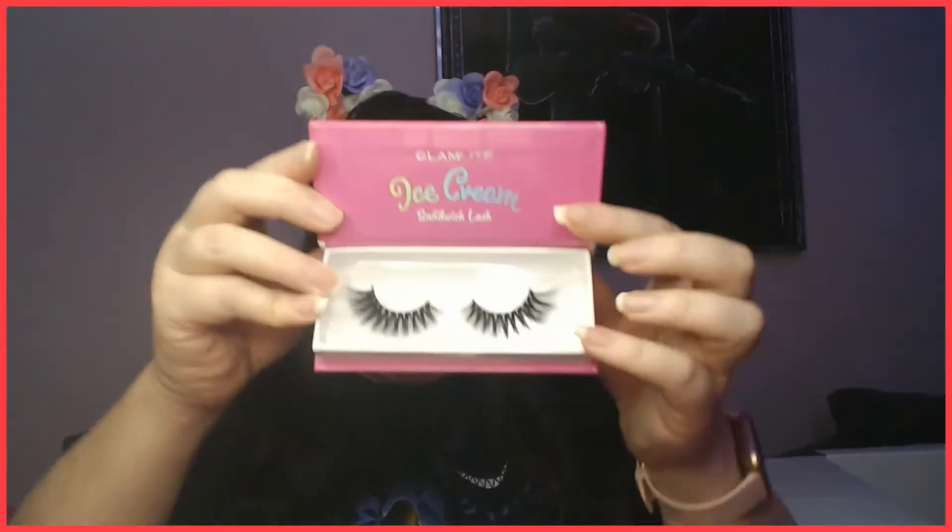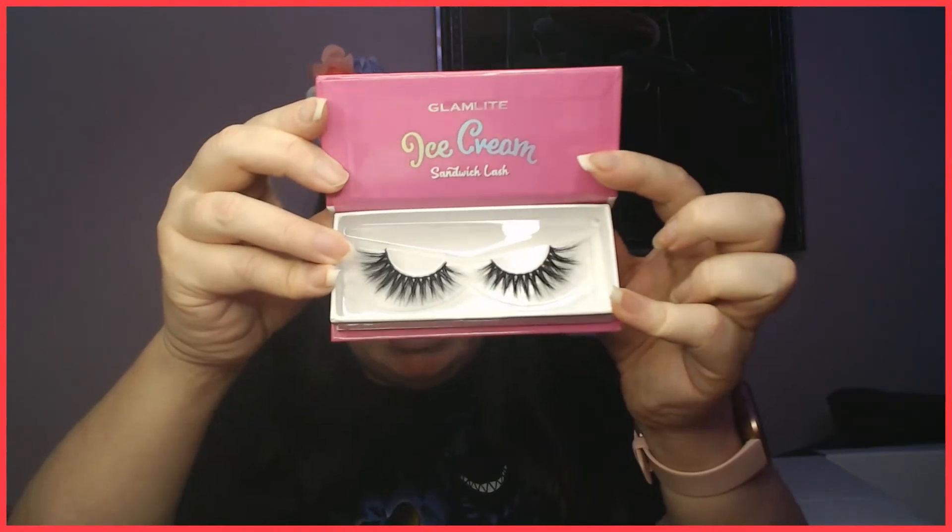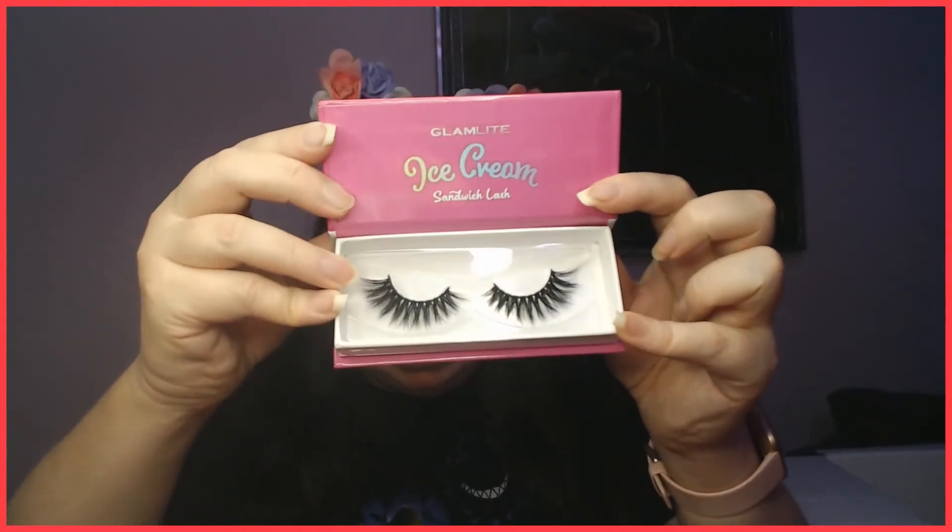Last but not least, the Ice Cream Sandwich lashes — these girls are drama. You can see they're long, multi-dimensional, and they're definitely going to reach corner to corner. These are a drama lash — like, this is everyday lash, this one is 'we want a little more glam,' and this is diva. I'll post some pictures of those when I get around to playing with them.